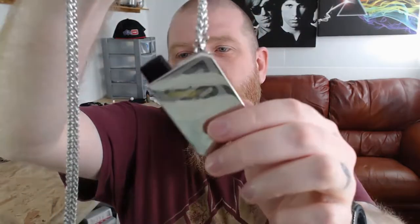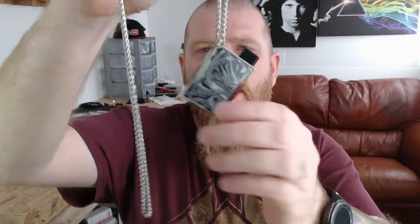It looks a little something like this. It is a gorgeous little pod system, it really is. It does have the gene chip in here — it may be a scaled-down version of the gene chip, but it still is the gene chip all the same, and it has some cool little features too.